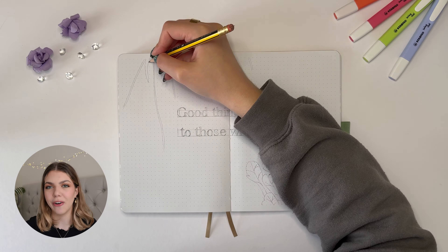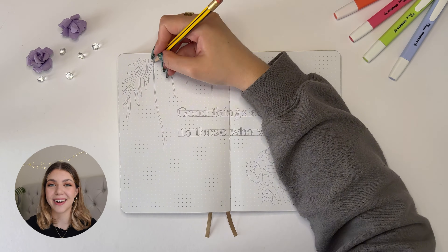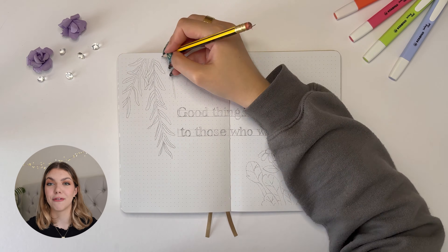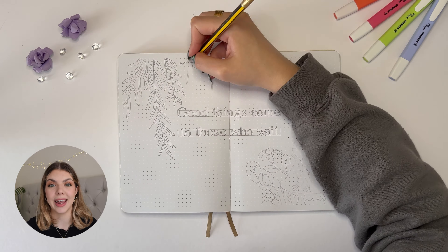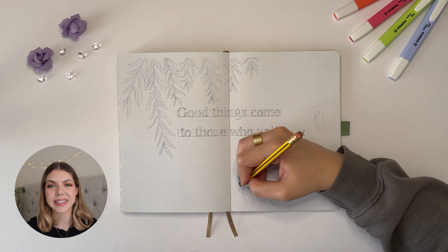I always start off with a pencil outline for both the illustration and the font. I'm not talented enough to go straight in yet, and I also think it makes things a little neater when it comes to the actual filling in of the illustration. So I thought I'd share the pencil drawing side of things as well.